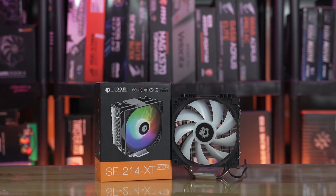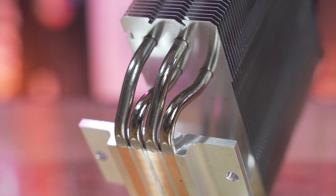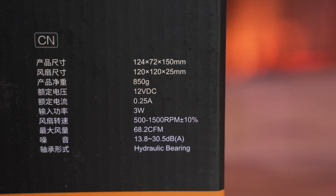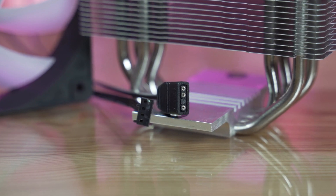Before we proceed, let's talk about the features. This is a cooler that comes with four heat pipes, a bit smaller as I stated earlier, with the following dimensions. It has RGB support, meaning you can sync the fans directly to your motherboard because it has a three-pin connector — it's compatible with 5V RGB.